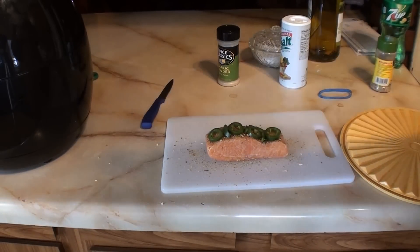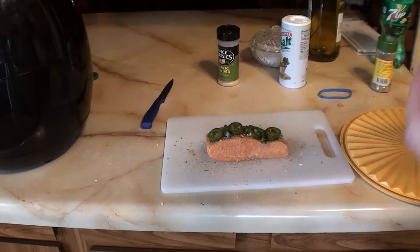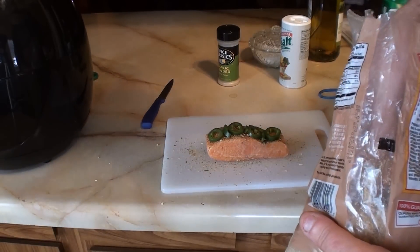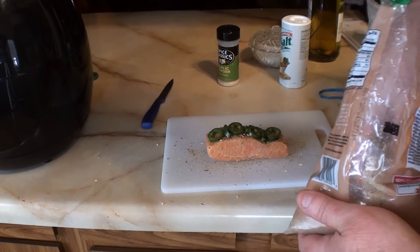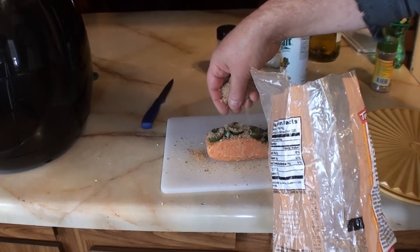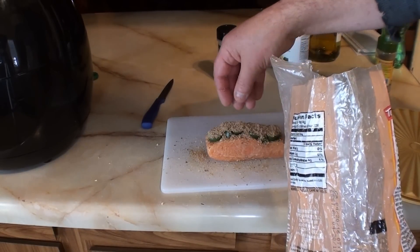I was trying to find a way to eat this stuff because you know it's supposed to be the best thing for you. And I'm not a fish person — I don't like the fish taste.